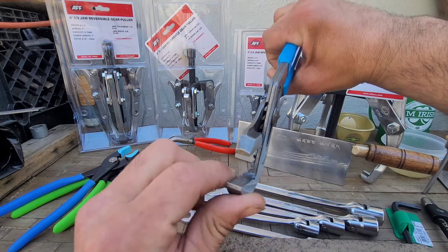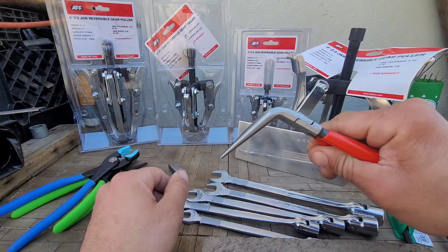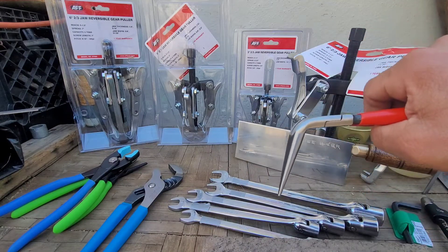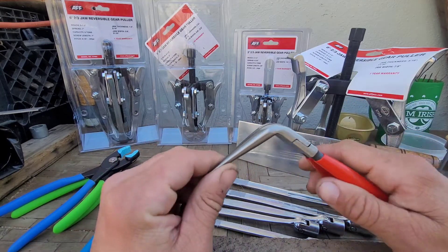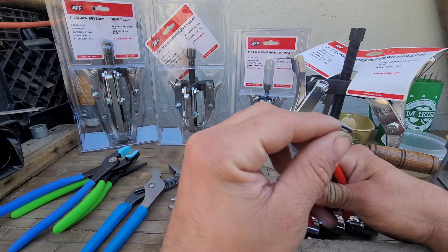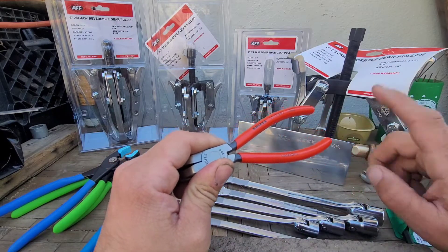You get more surface area on the jaw than you do with the plier wrenches. Finally upgraded to Knipex bent-nose needle-nose pliers — I think these are the 45 or 90 degree. My last pair was Craftsman and they were machined really poorly where the tips were off-center and they bent and chipped, so this was about $30 well spent.